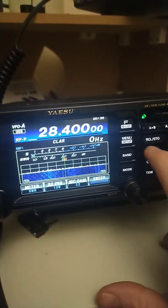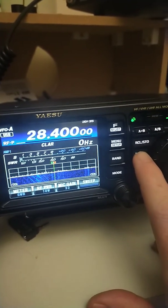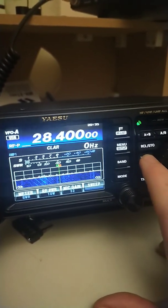Hi guys, just a bit of a thought. Can I tune my boomerang antenna for 10 meters using the tuner built into the 991A? Well, I'll start with 28.4 which is closer to CB first.